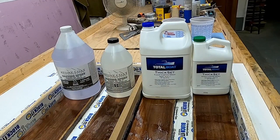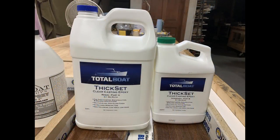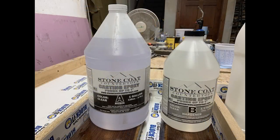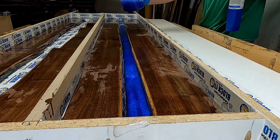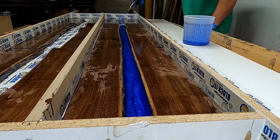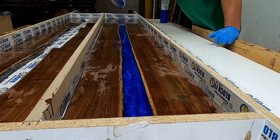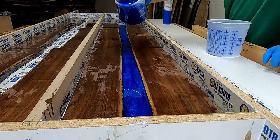We're using two different types of epoxy: Total Boat Thick Set, which was actually sent to me by Total Boat — thank you for that — and Stone Coat casting epoxy which I have used in the past and works really well. Starting with the Stone Coat first, we mixed in some ocean blue metallic flakes to get our blue color, and I'm pouring a quarter inch at a time and then torching, then pouring another quarter inch and torching.